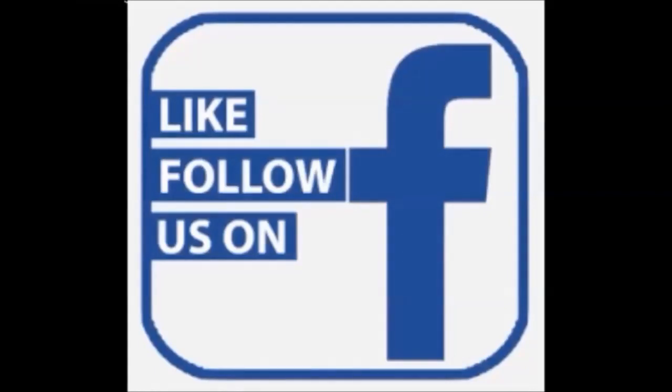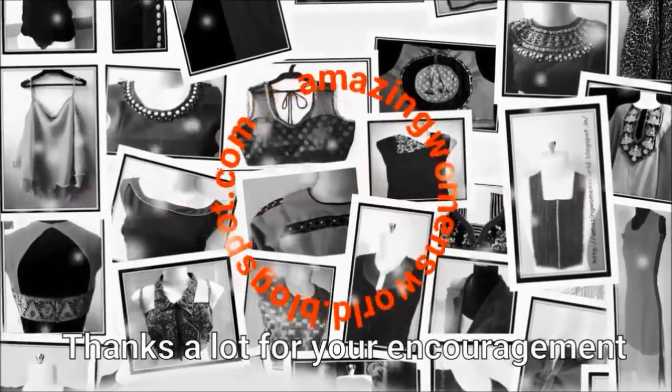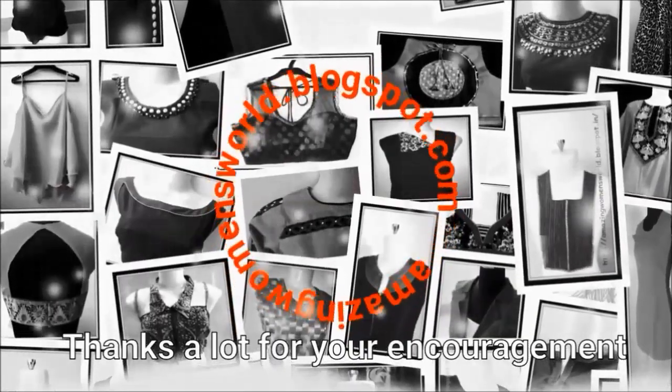Please do like and follow us on our Facebook fan page Amazing Women's World. Thank you so much for watching, friends. Meet you all with another interesting video. Subscribe to Amazing Women's World channel. Stay tuned to watch more. Until then, see you all. Bye for now.